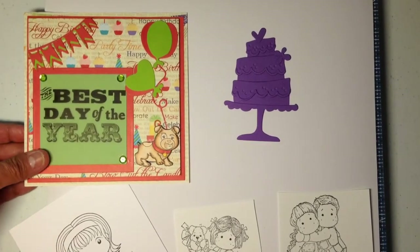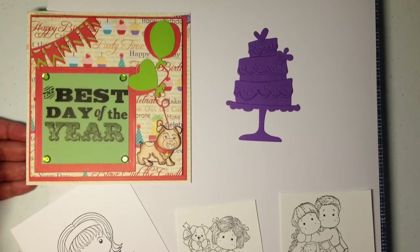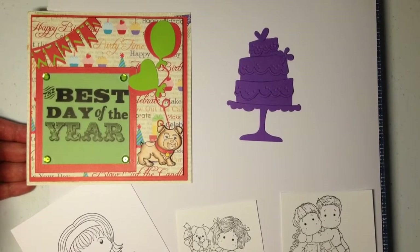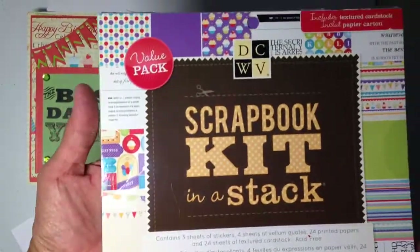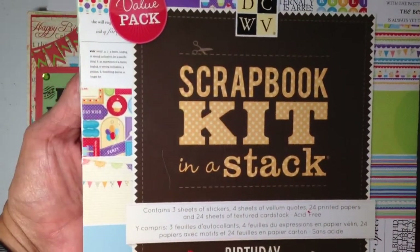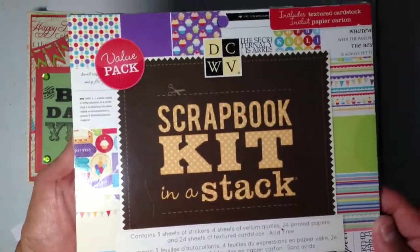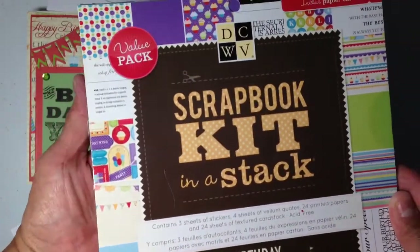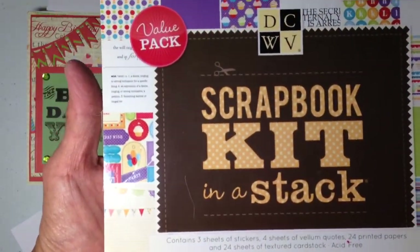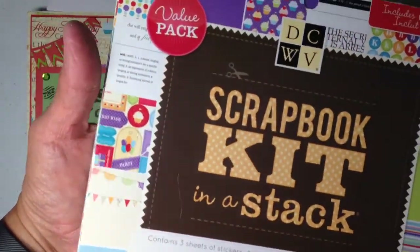I've never used this paper stack, so I'm going to show this also on Jamie's Facebook page. We're supposed to use something we have never used, and here is the paper pad I have that I never used. This stack is from DCWV. I bought this a long time ago when I was first starting to scrapbook and it's been sitting in my desk for quite a while.